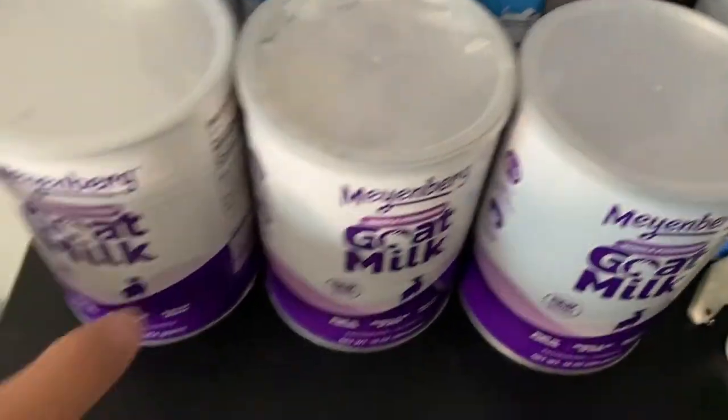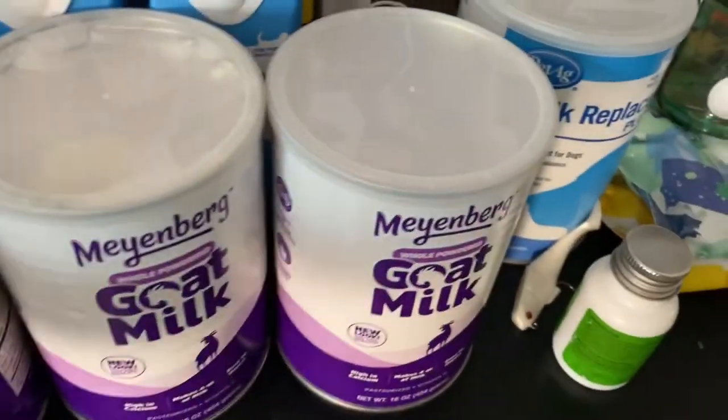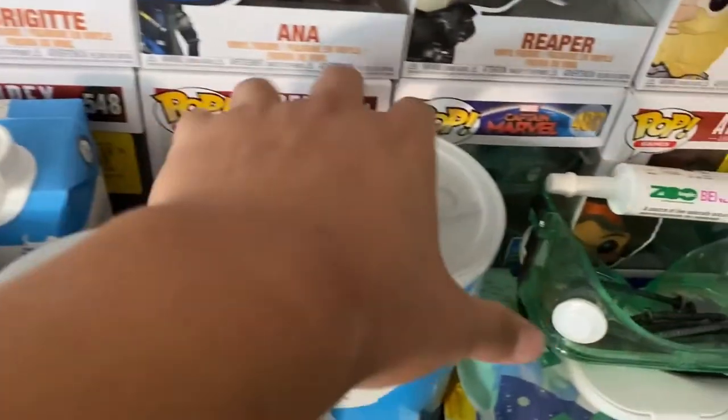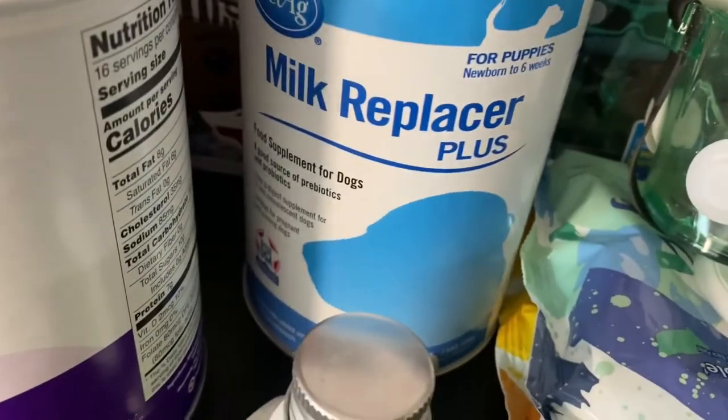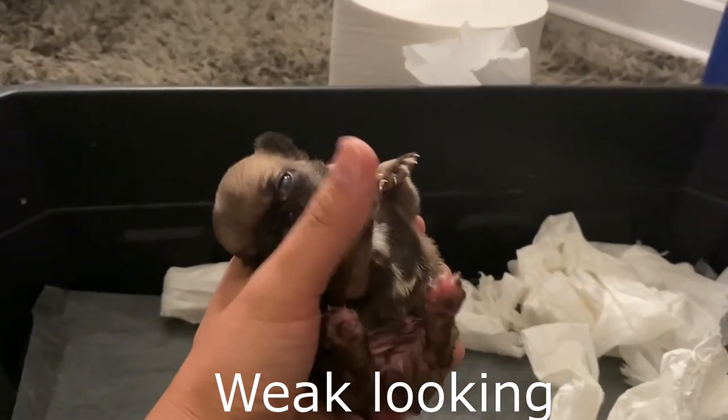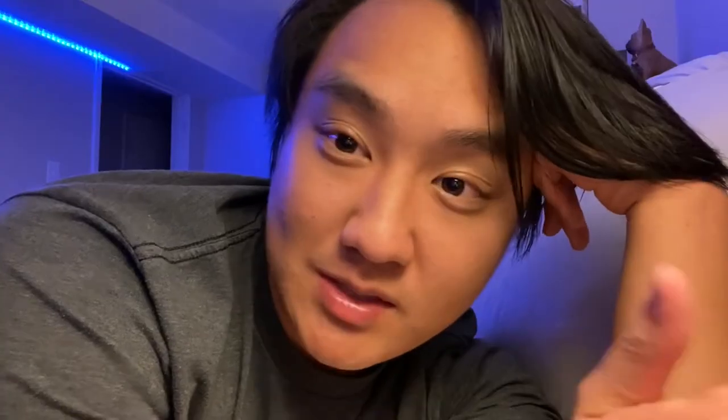I would rather stay away from goat milk. You can use it temporarily but long-term I wouldn't recommend it. My puppies actually had diarrhea and got a little sick from it — possibly coccidiosis or fading puppy syndrome. The vet said they were going to die, but I managed to revive them from the brink of death. That's pretty much why I'm teaching this video.